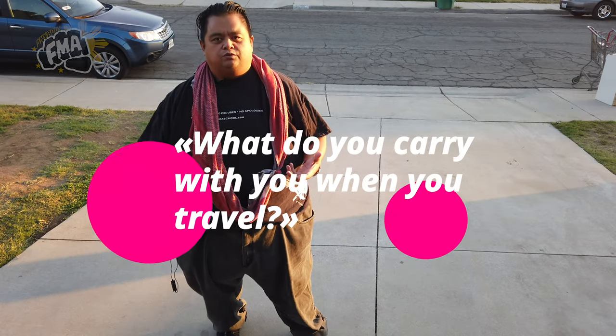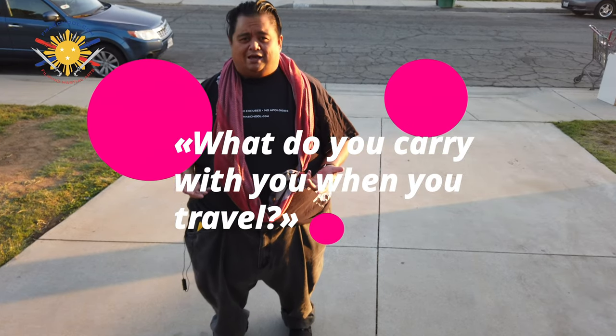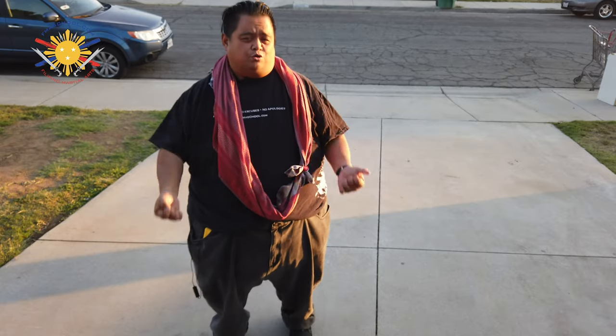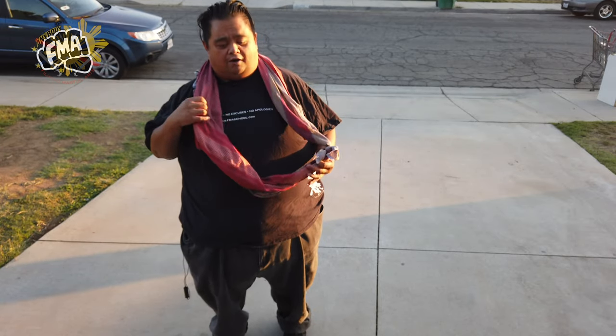Somebody once asked me, 'Francis, when you travel, what do you carry with you?' Unfortunately when you're traveling on a plane you're limited to what you're allowed to carry because of safety and the laws. So one of the things — you can't definitely carry your sticks, you definitely can't carry your knife — but there's something else that I also carry, especially when I'm traveling on a plane, which is the Shema, or my scarf.